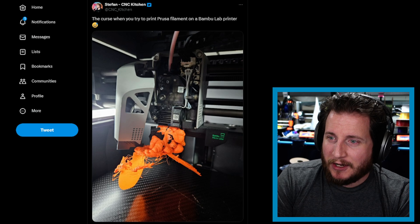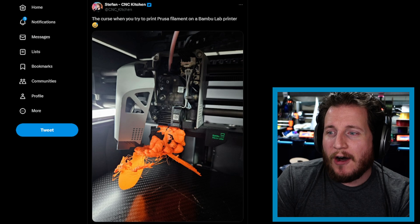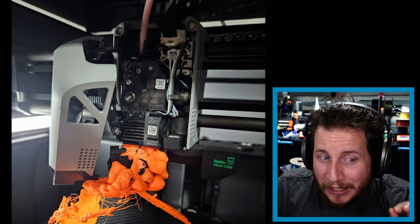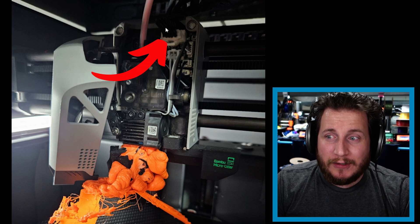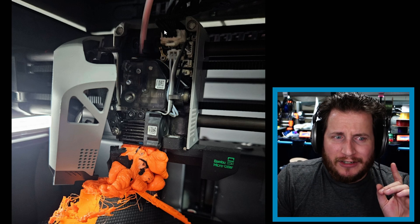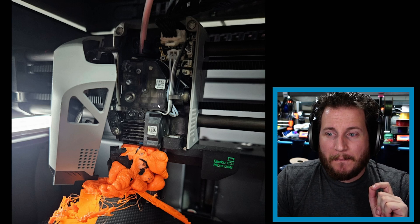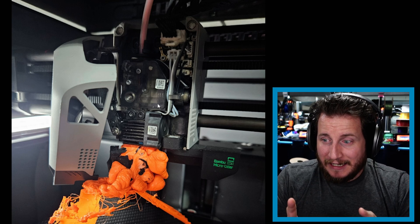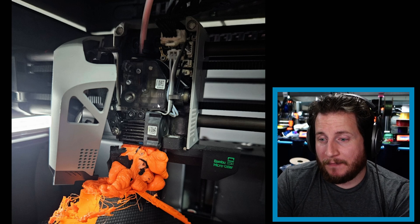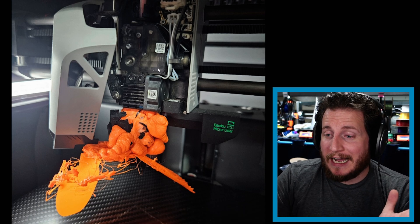We've got a Bambu X1 Carbon here that's a little bit upset — it says the curse when you try to print Prusa filament on a Bambu Lab printer. I want to point a couple of things out: this is a really old X1 Carbon. They haven't used that style of cable in a long time, and the semi-transparent extruder was also changed long ago. This machine has likely seen a lot of hours and theoretically had some pretty good prints on it — this however was not one of them.